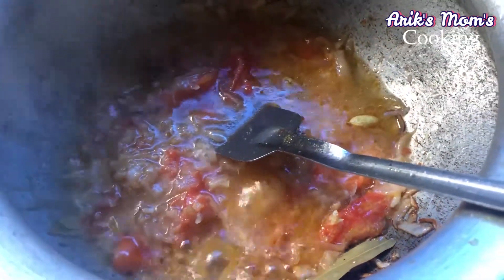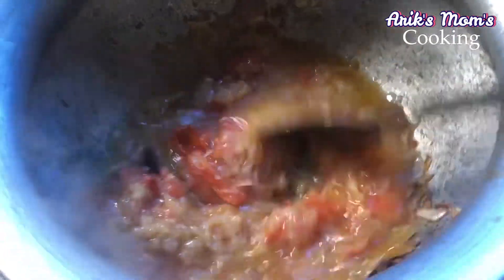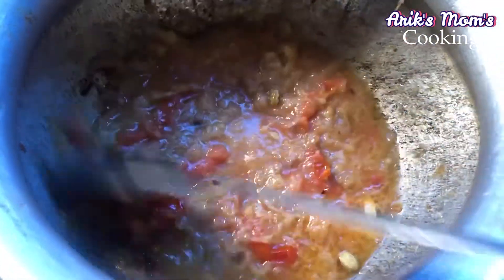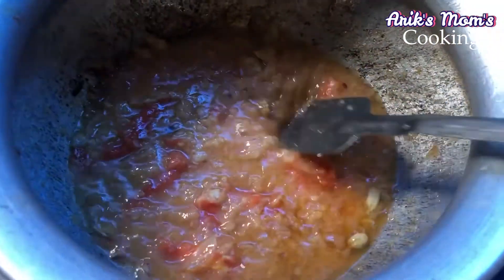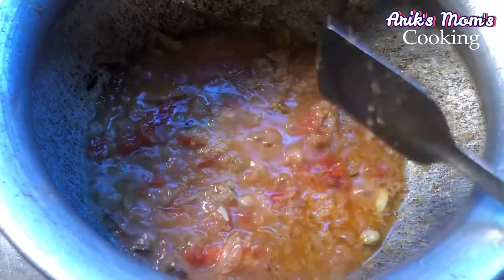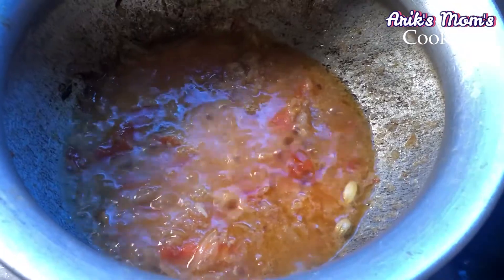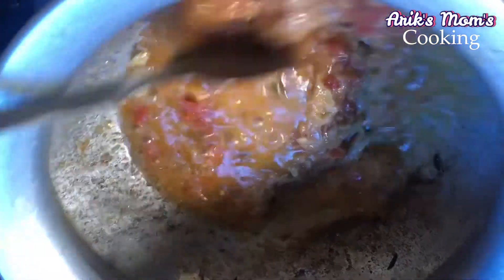I am going to put some water in the pot.